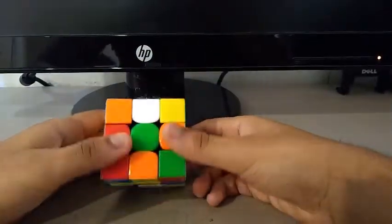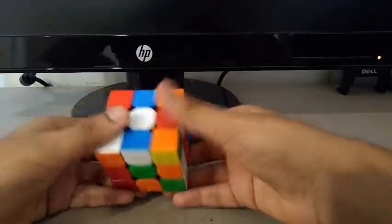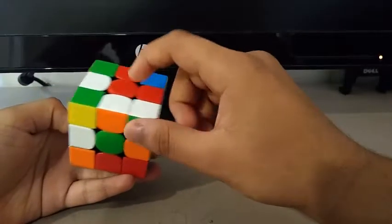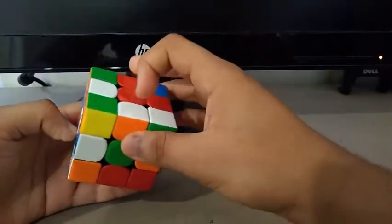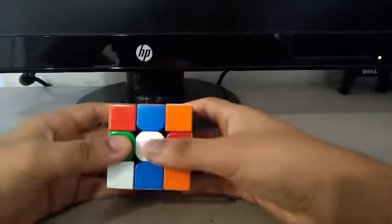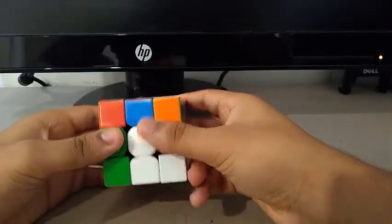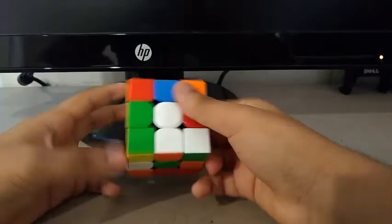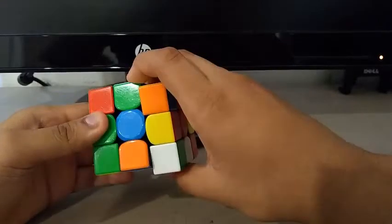For the fourth solve, I did an X prime in inspection. To build the cross, I saw this edge and this edge. To insert the white-orange edge, I did something like a D prime, and then to insert the white-blue one, I did a wide R prime.